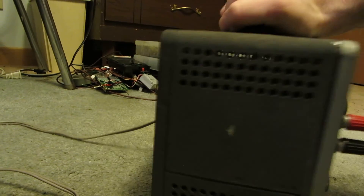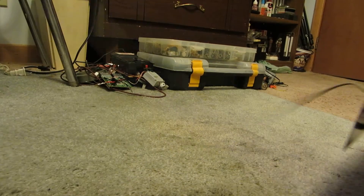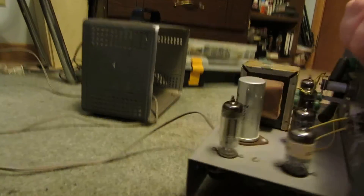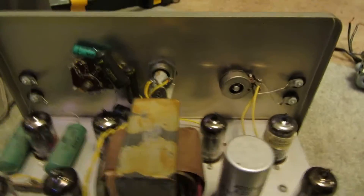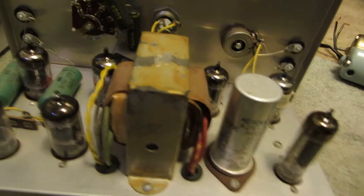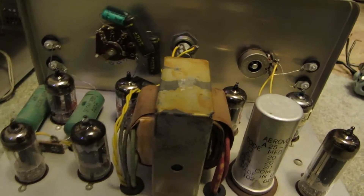We'll open it up and have a look inside. So, this thing's loaded up with tubes. I've already had this open and cleaned everything up.